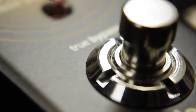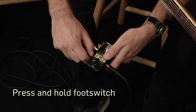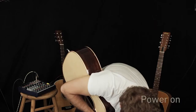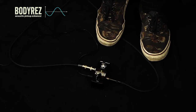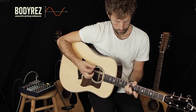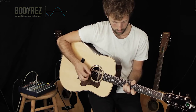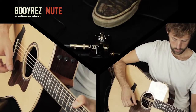Even though BodyRez is about as simple as it gets, we couldn't help ourselves and decided to add a few extra features to make your life as an acoustic guitar player just a little bit easier. Feedback is a classic problem when using an acoustic live. With BodyRez you can configure the footswitch to flip the phase in order to instantly remove that annoying low-end howl. Holding the footswitch down will mute the signal and allow you to switch guitars without the usual tweeter-killing pop — your sound guy is going to love you for that.